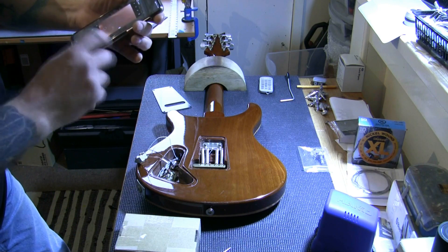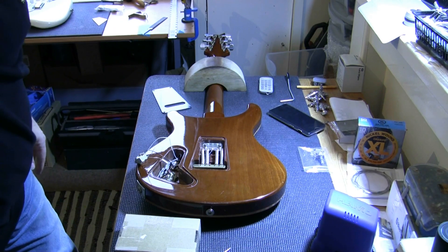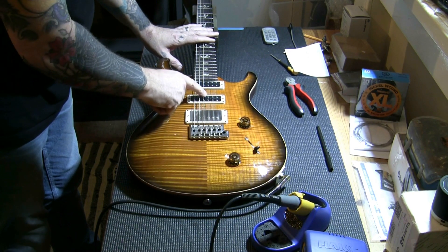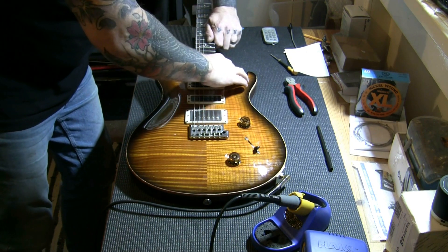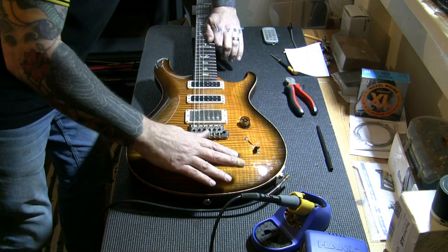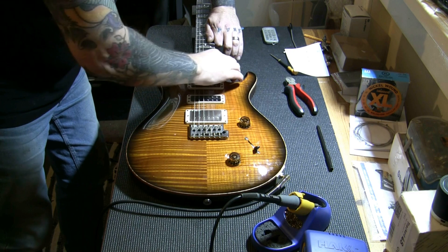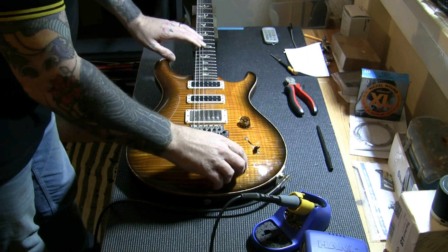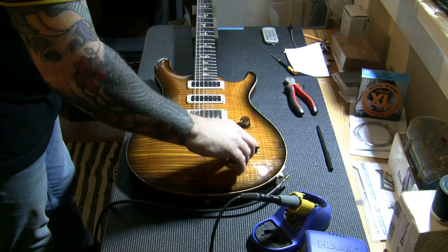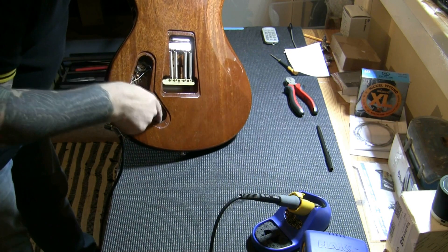I know where everything goes. I'm going to desolder everything, get it all back in, get the new pot in there, and I'll come back and show you the results when done. So the push-push is now installed — it's now a push-push. I've installed it and it is a coil split on the bridge pickup. That is working it seems. Tone working. All done — we can get the back back on there. That is finished. We're going to move on now to the setup.